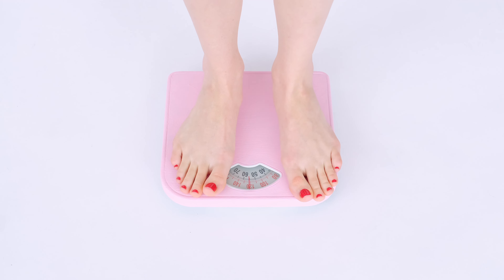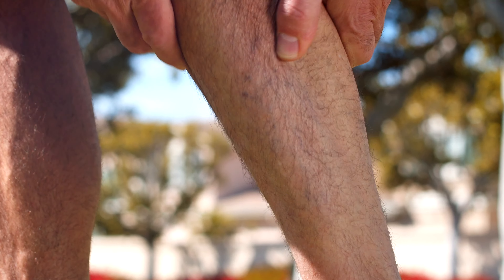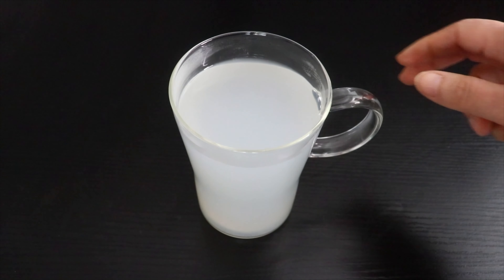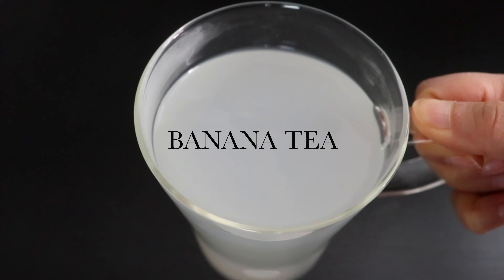Hi guys, want to lose weight, reduce inflammation, cure anxiety and depression and strengthen bones? Then this tea is for you. If you have not heard about banana tea, then it's time to try this at the earliest and gain its benefits.